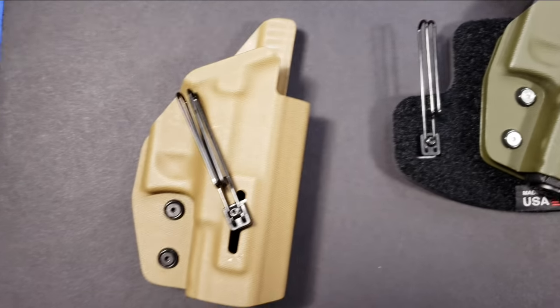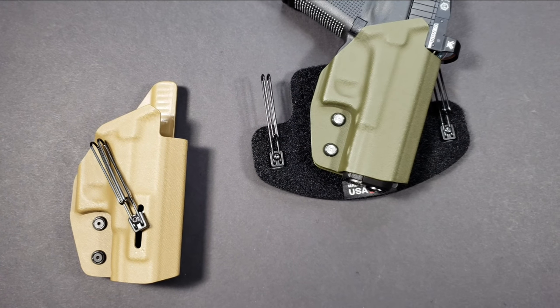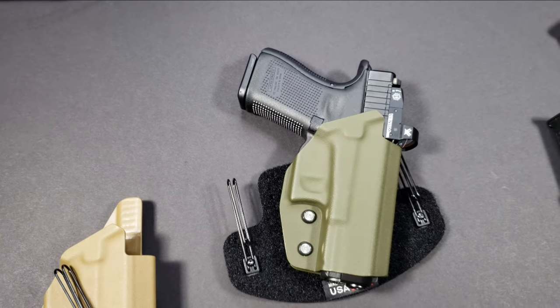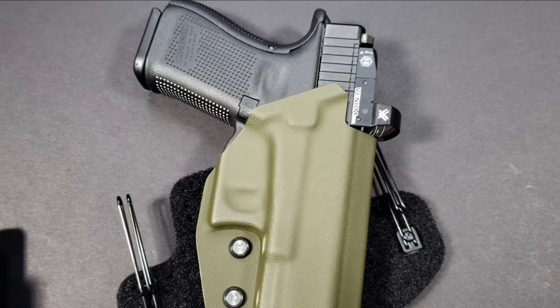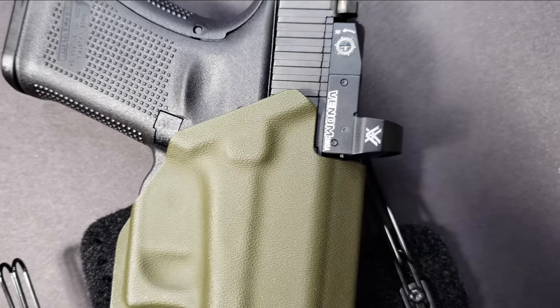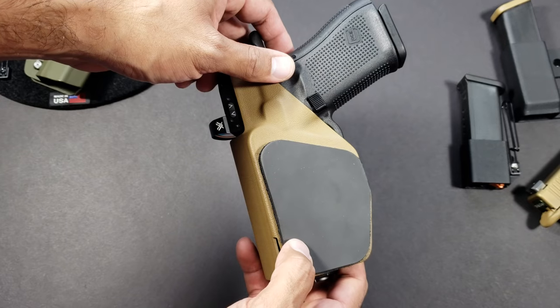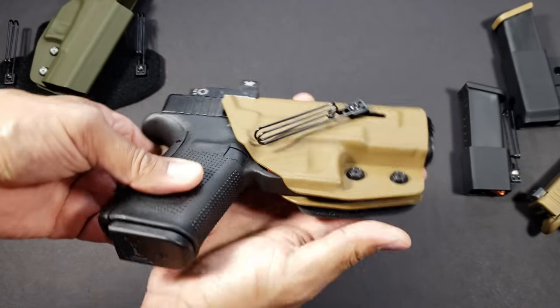One of the features I like most about these holsters is that they come standard already cut to support red dots. For those of you in the red dot world — I got mine for a 19X, and now I have my 19 MOS, and I'm really excited to know I don't have to go out and spend money on another holster.